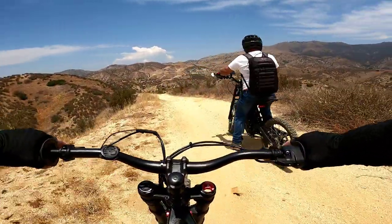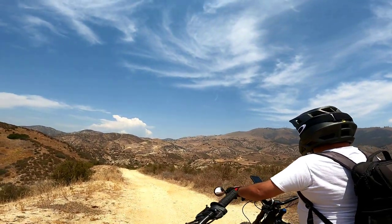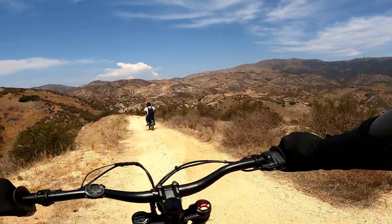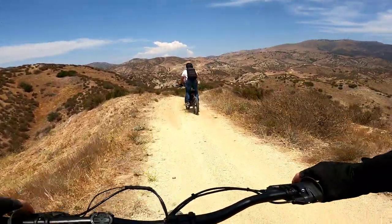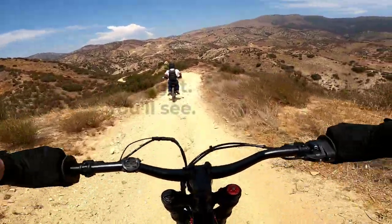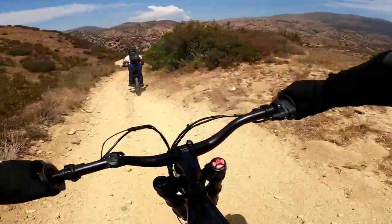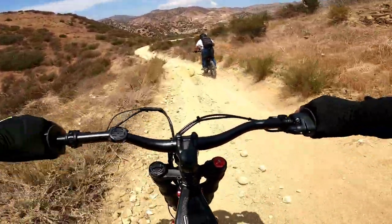Man, did we come this way? I don't think so — this looks new. Maybe we did. It's definitely looks new to me. Look at this people. Yeah we were here — we were at that blue thing. We went by that blue thing down there to the right. Yeah we went by that. We're kind of going where we went the other day. We're trying to blaze some new trails. There are trails everywhere.